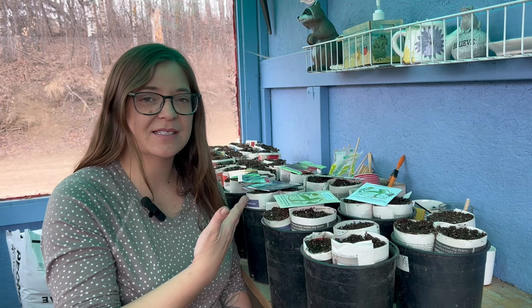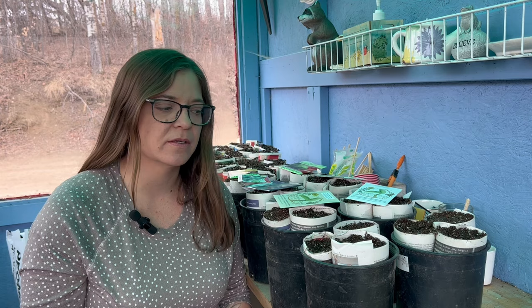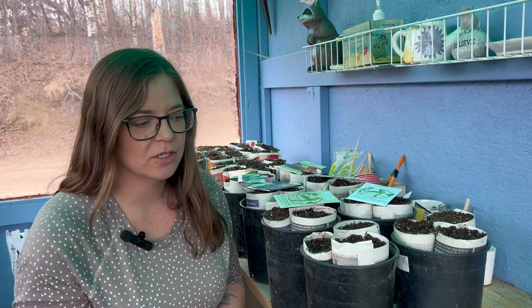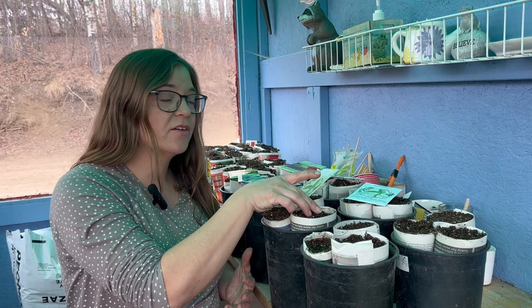One of the things with melons — and same with winter squashes — is they have a long days to maturity, 100 plus days for a lot of them. This Farthest North is 65 days, and the Minnesota Midget is 60 to 100, so you could have a small one at 60 days and at 100 it'll be a lot bigger. So I'm looking for these short season varieties of melons to hopefully be able to get them to grow.